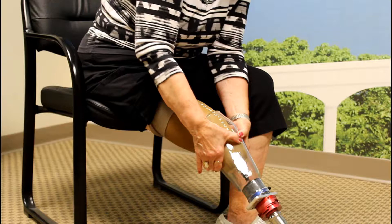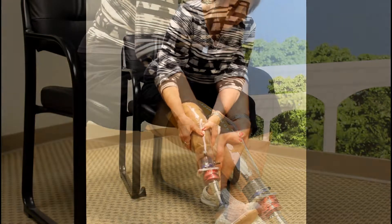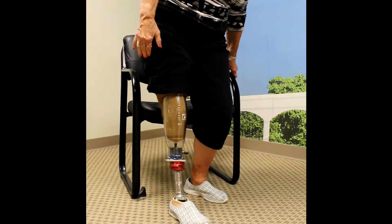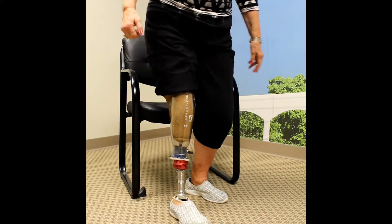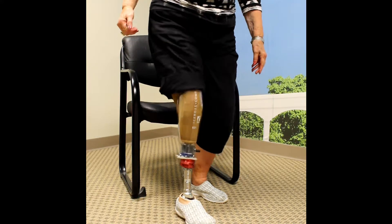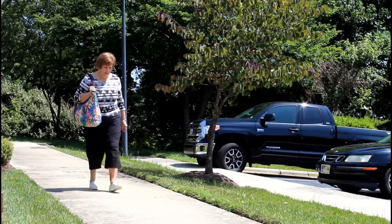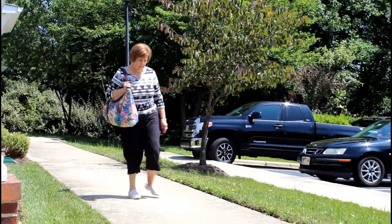If you choose to get clicks while standing, remember that the prosthesis is not attached to your body until the pin clicks into the lock at least once. Once you hear a click or two, carefully stand and shift your body weight to the prosthetic. You will hear the system click several more times and then stop. When the clicks stop, you are completely in your prosthetic socket. You may now proceed with walking and other activities.